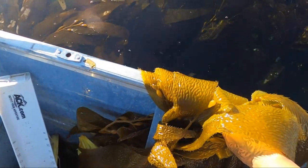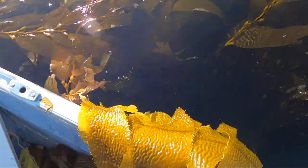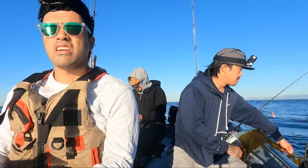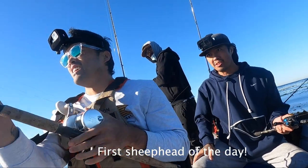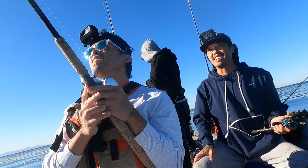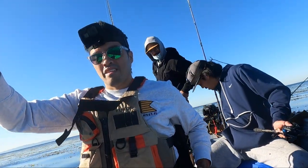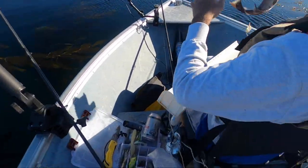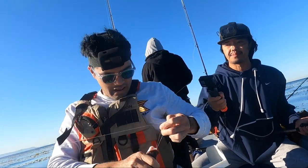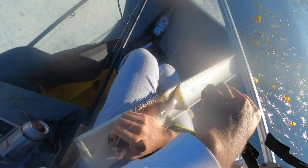It's not getting any warmer — might be getting colder. What's the depth here? Look, 12 inches — hang on, there's a hook in my thigh.